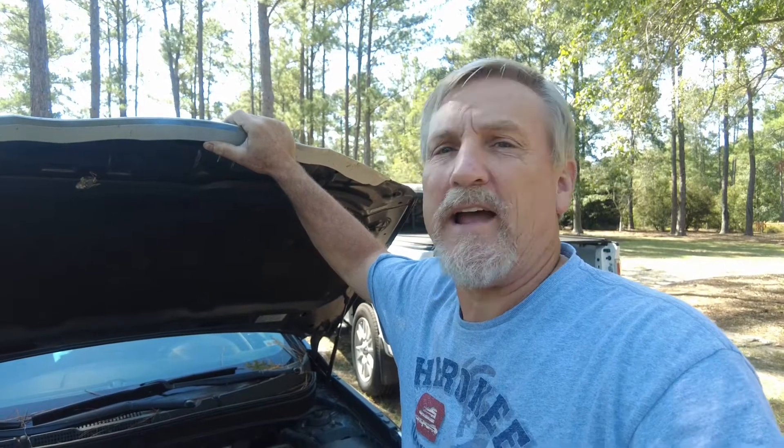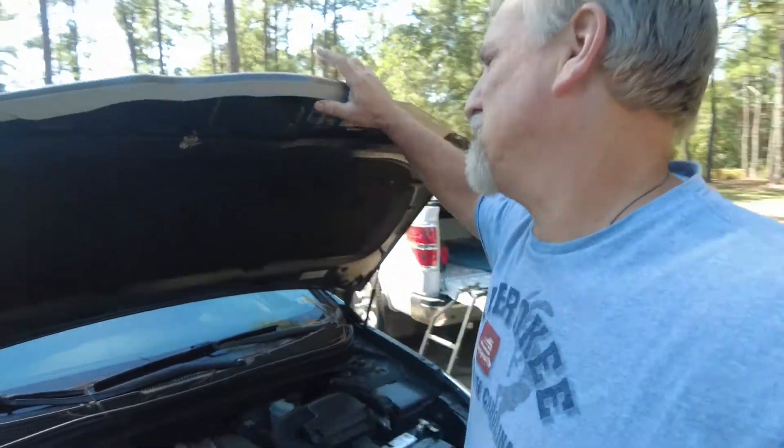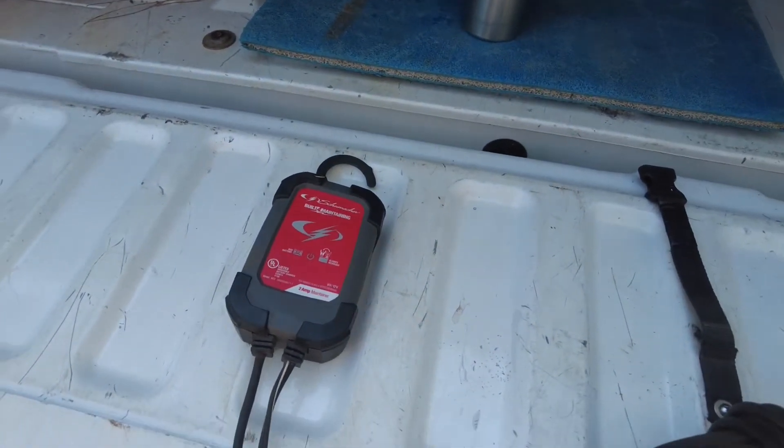I hooked it up to a battery charger, waited a day for the battery charger to go green, disconnected it, and ran some errands in town. Then I parked the car, and about two days later I came out to check it and it wouldn't start again. Dead battery. The battery is about five years old, so it's about the normal life you're going to get out of a replacement battery.